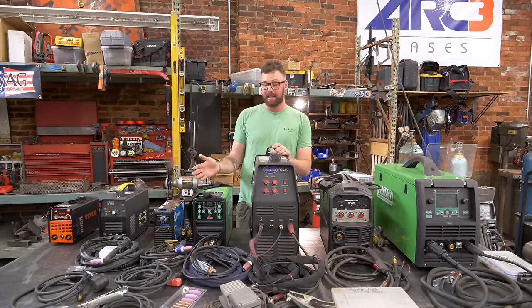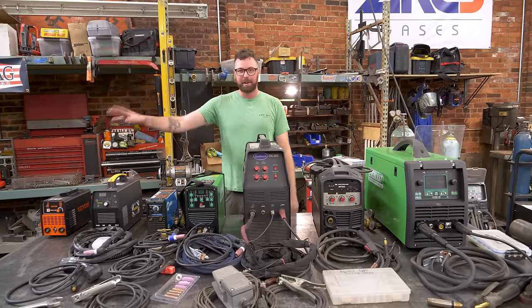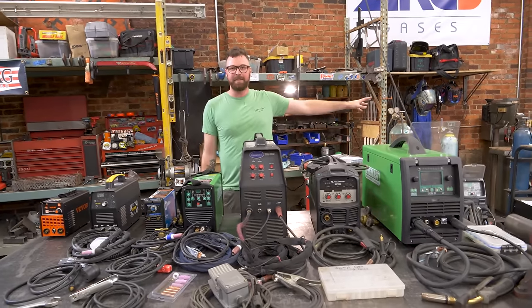We'll cover drawbacks, features, nice-to-haves, raw power, serviceability, warranty, all that stuff. We're just going to start cheap and end expensive and go through them as they are.